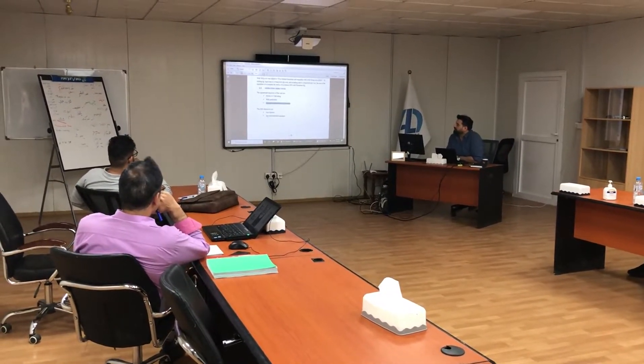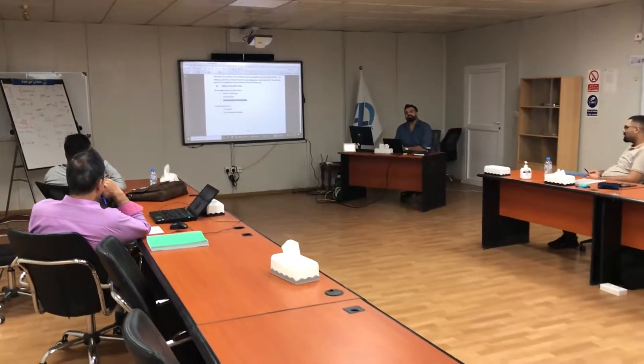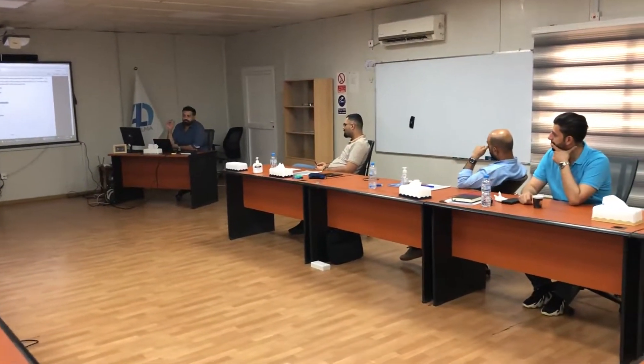HSE: zero injuries and zero environmental incidents. We call this sometimes zero LTI — LTI stands for lost time injury.